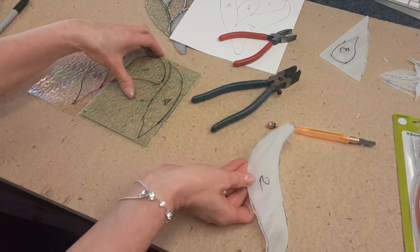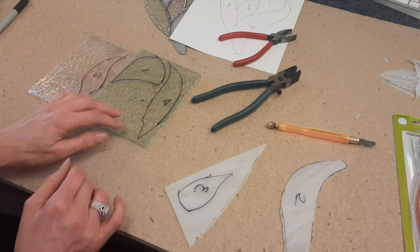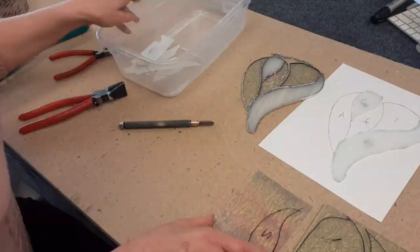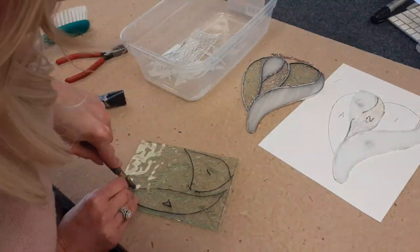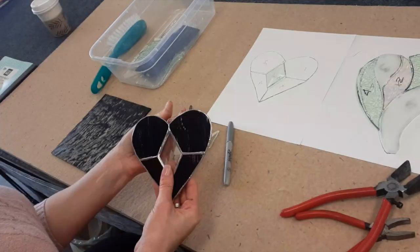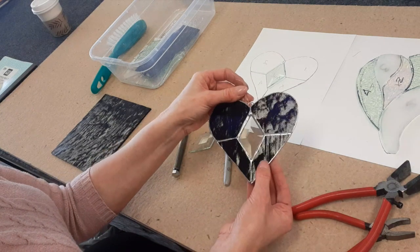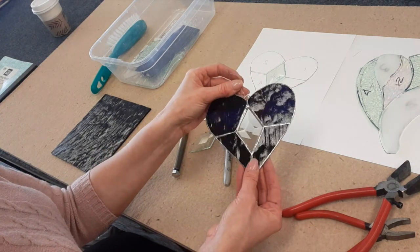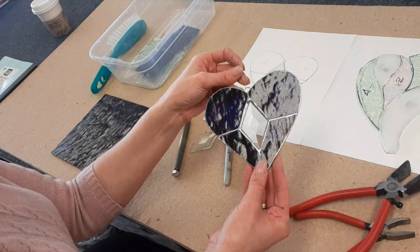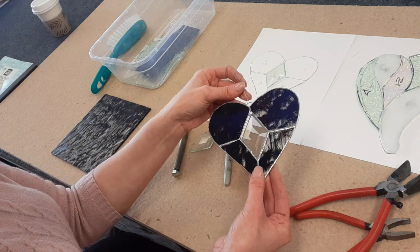Let's move on. We need this piece here, so let's do this piece and then we'll do these other three pieces. So now we're going to be making this heart. This is a really pretty blue, purple, even some pink in this glass. I know you can't see it because you can't see the light shining through it, so I'm actually going to pause the video and show you what a large sheet of this looks like through the sunlight.